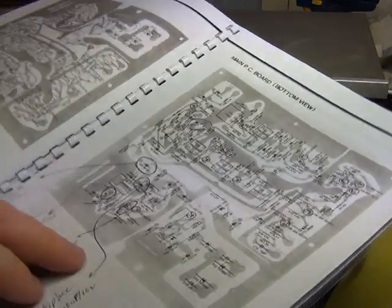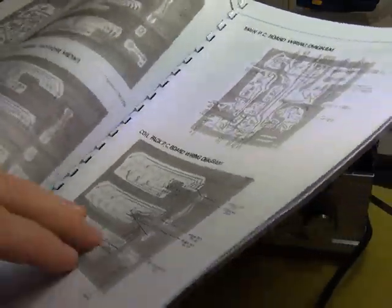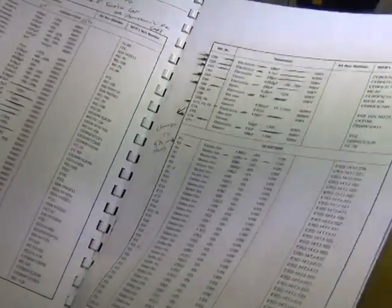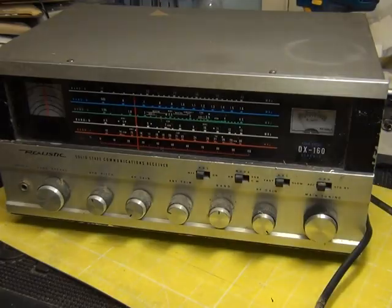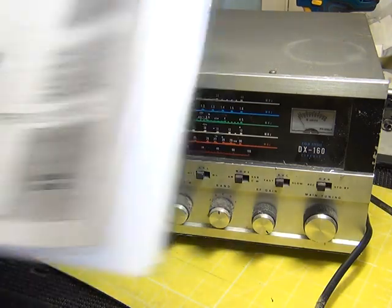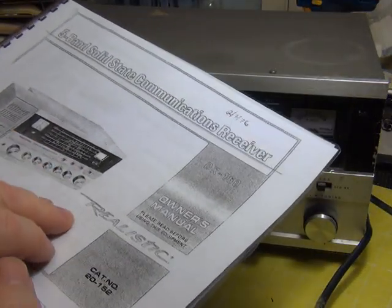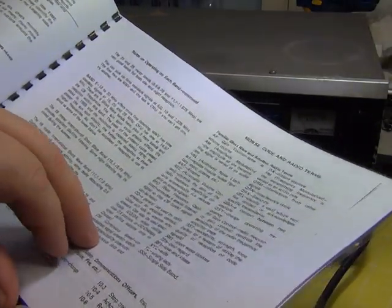Somebody's written some modification notes in the service manual — we don't do modifications, I like things to be as they should be. You can also see someone has marked the manual for changing the electrolytics, and that is what we're going to do before we plug it in. I also downloaded and printed off the instruction book so I'll actually know how to work it.